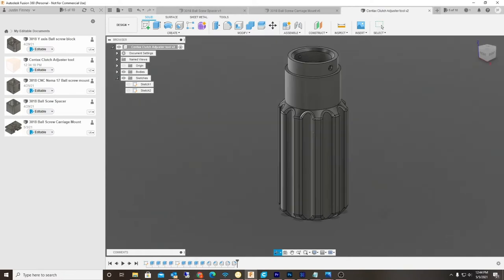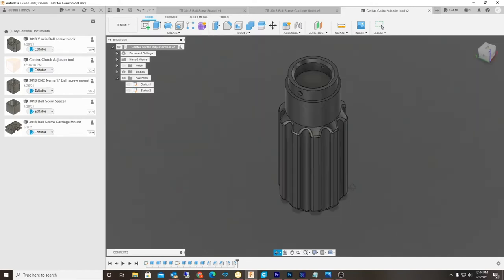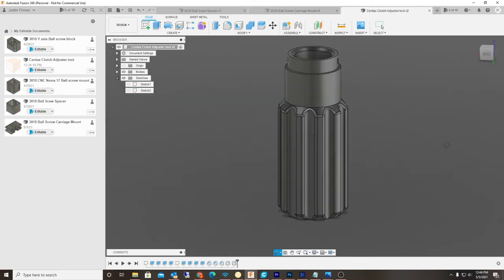So I decided to print this thing out, or rather design it. This is Fusion 360 if you're not familiar with that — it's a pretty cool modeling tool. Pretty awesome.